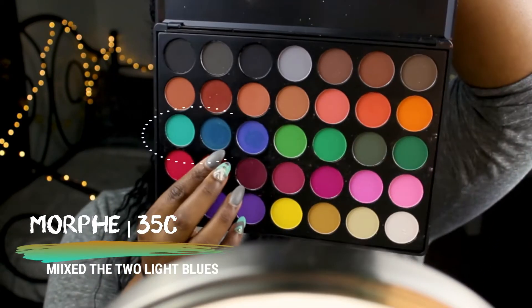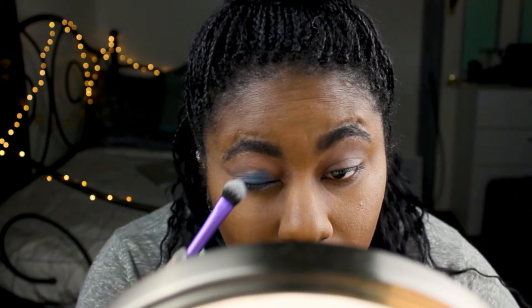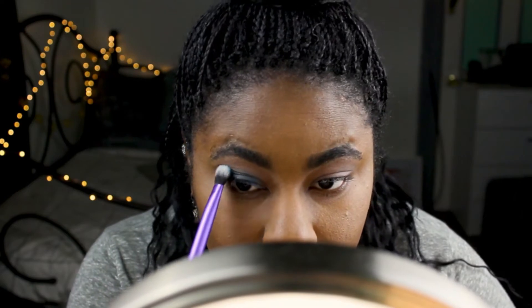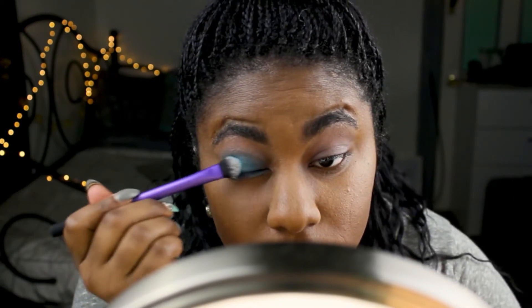Using my Morphe 35C palette, I'm going to take these two blue shades, mix them together, and put them all over my lid. I'm going to build it up instead of just slapping it all on there, to give it an intensified look without messing up the colors.